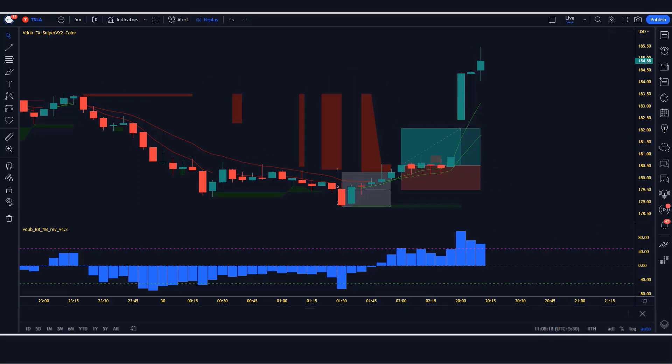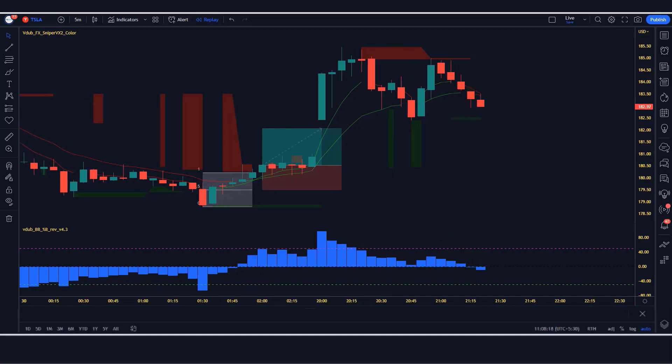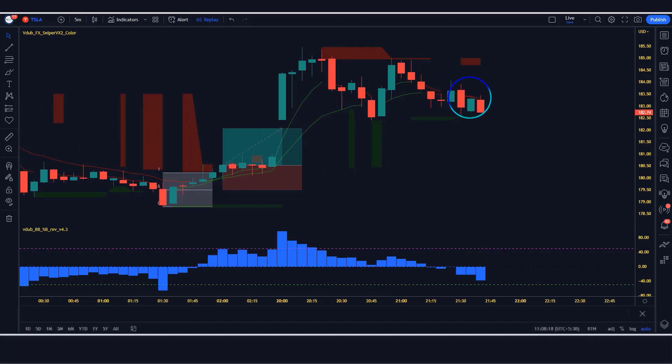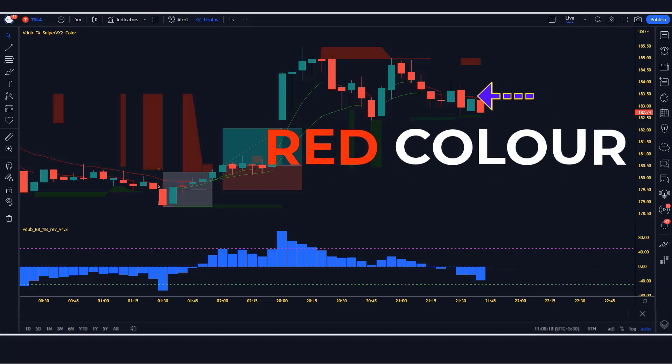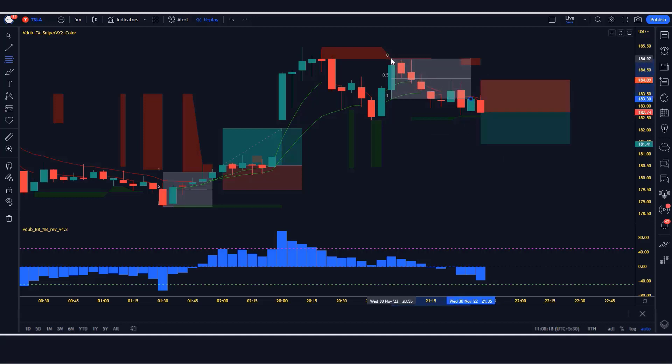Let us now understand the short position. When the Sniper Indicator gives us a cross signal, the reversal histogram should be below the zero level, the Sniper should show a red cross line, and the market forms a bearish candle. If this condition is fulfilled, we will place a sell order. Our stop loss will be placed at the middle of the previous market high and signal, and the risk to reward ratio will be 1 to 1.5.